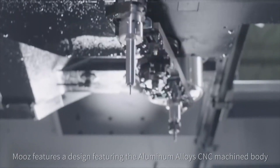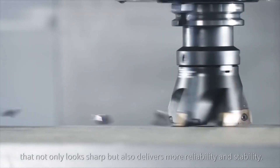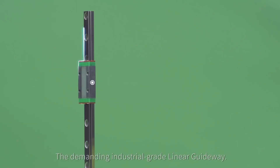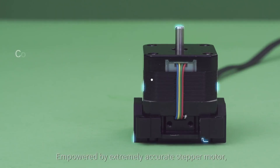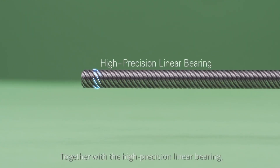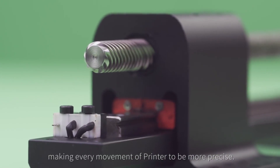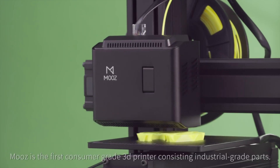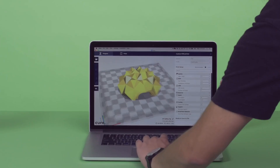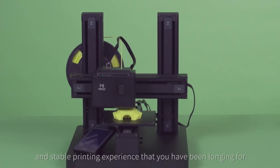Moose features an aluminum alloy CNC machine body that not only looks sharp, but also delivers more reliability and stability. With a demanding industrial-grade linear guideway, empowered by an extremely accurate stepper motor together with a high-precision linear bearing, every movement of the printer is more precise. Moose is the first consumer-grade 3D printer consisting of industrial-grade parts, offering a more accurate and stable printing experience.